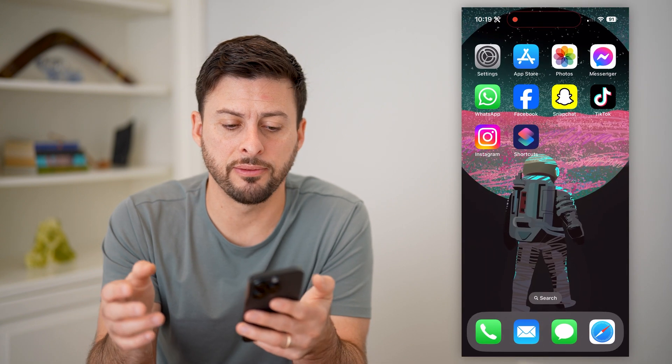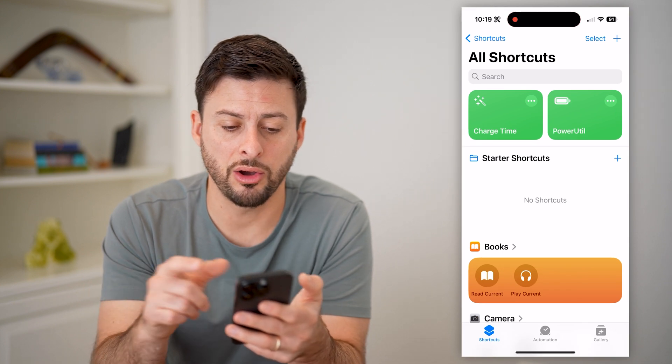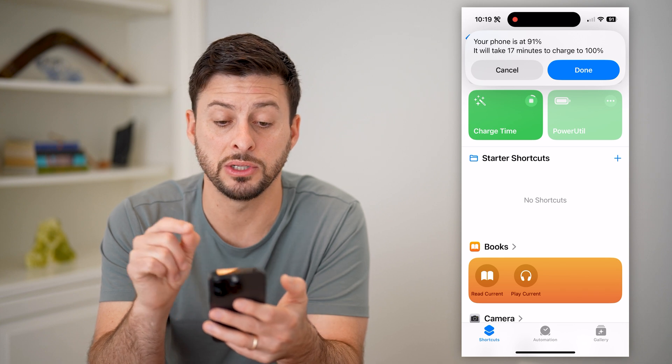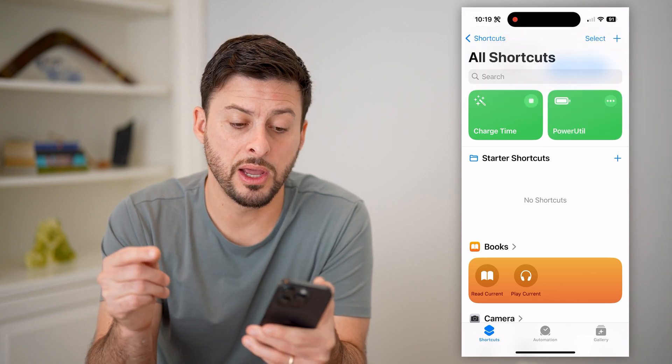So now that I've done that, you can navigate to the shortcuts app and open it up whenever you wanted to check it. All you have to do is tap on it, and you'll see at the very top it says your phone is at 91%. It will take 17 minutes to charge to 100%.